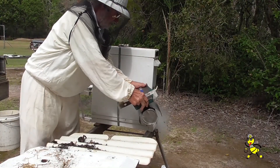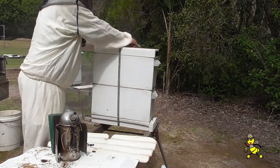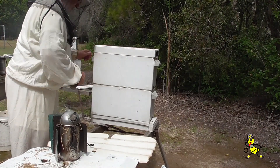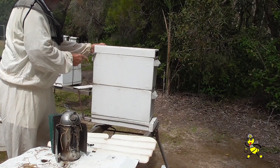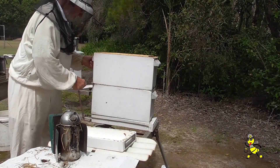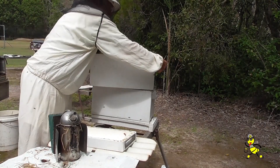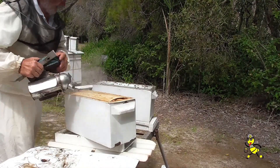The queen was removed from this particular nuc about five or six days ago, so there should be some good cells. I love my autumn queens. I have been rearing autumn queens since the 1980s and have had very good success with them. The top super has around about two and a half frames of honey on board for their food for the winter.